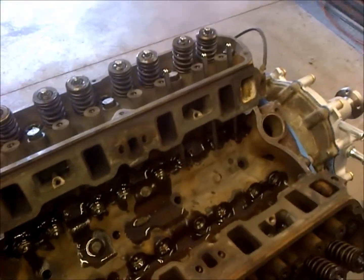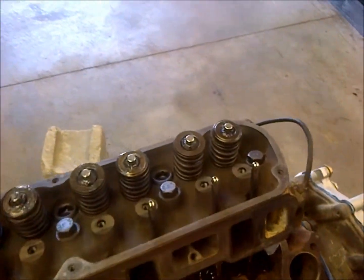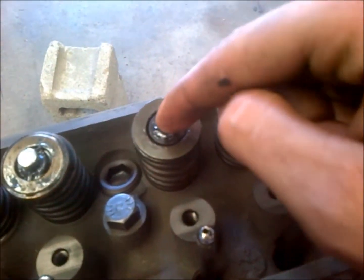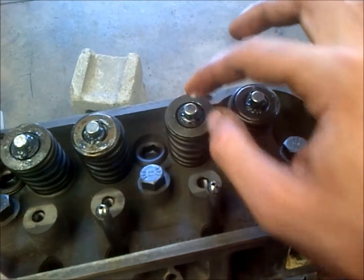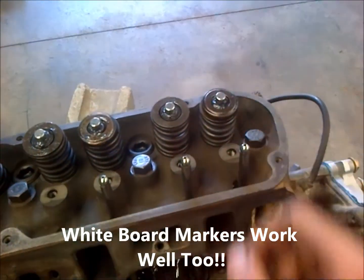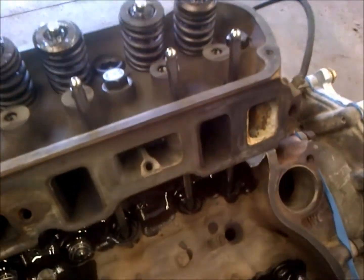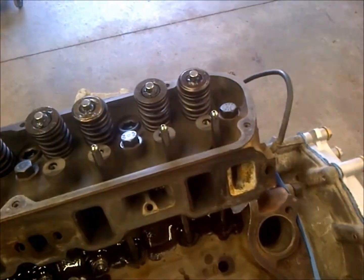With different lift cams you do need different push rods to make sure your rocker geometry is correct. When I say rocker geometry is correct, it needs to push down right in the center and make contact in the center of the valve stem. You can check this by taking a permanent marker, coloring the top of the valve stem, turning the motor over by hand a few times, and you should see the marker rubbed away right in the middle. If it's more to one side than the other, you have too long or too short of push rods. With these pedestal rockers there is no adjustment, so they just are what they are.